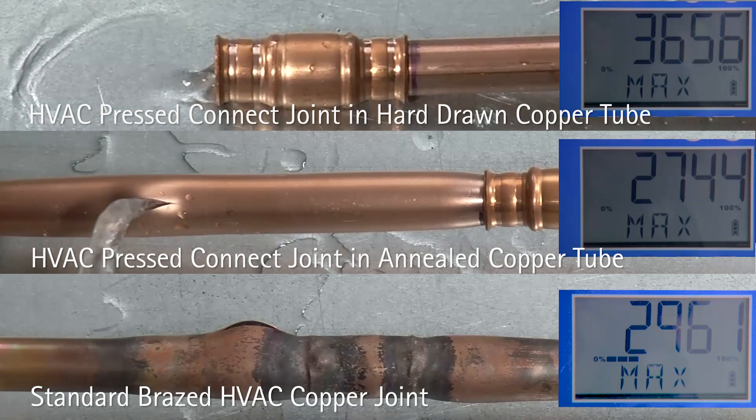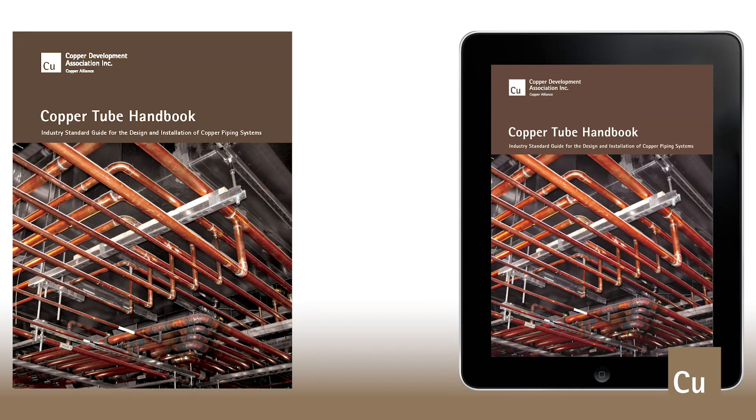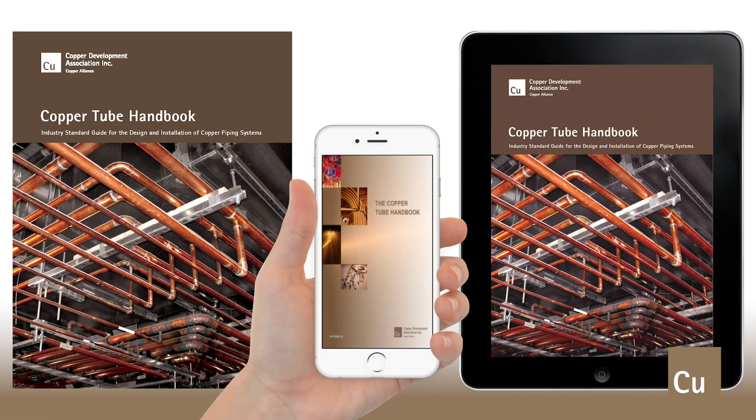As you have clearly seen, copper tube and fittings can easily be joined in many ways for HVAC piping applications. No other piping material can be joined using so many varied methods and can handle as much pressure. Copper is truly the most versatile piping material. A step-by-step guide of the joining process can also be found in the copper tube handbook, under the PressConnect Joints for HVACR Applications section.